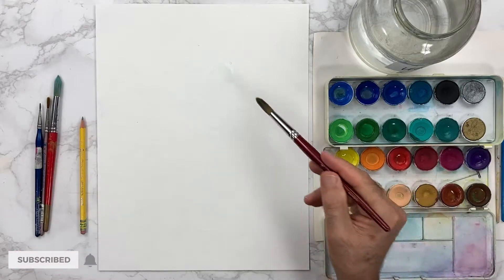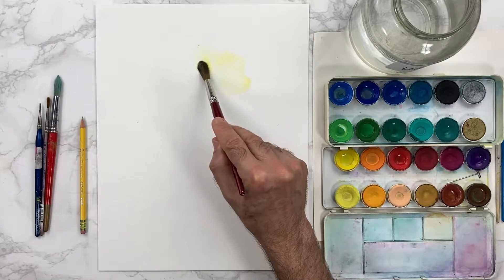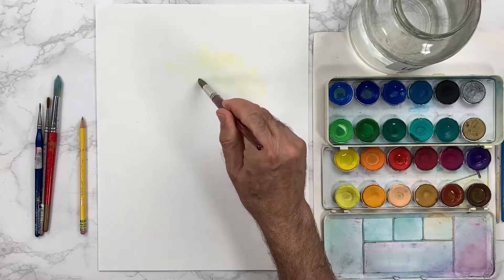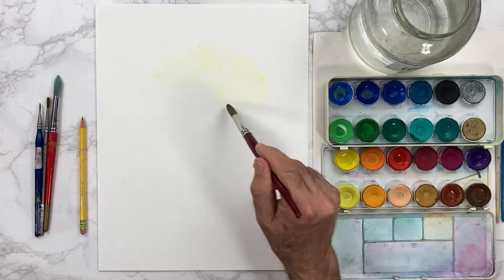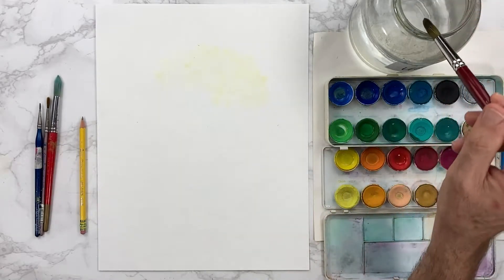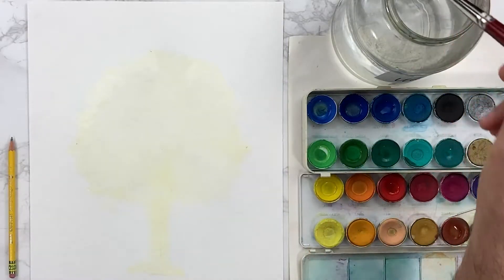Hello, today's tutorial or demo — I'm gonna try to draw a tree in my style, my way, and I'd like to show you how to do it step-by-step. So maybe you can watch me and join me for this video. If you like it, please subscribe to my channel — thank you so much.